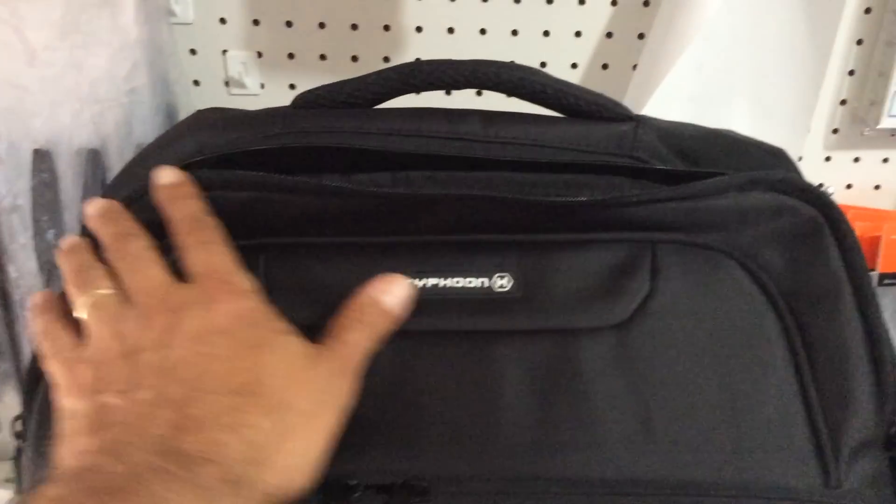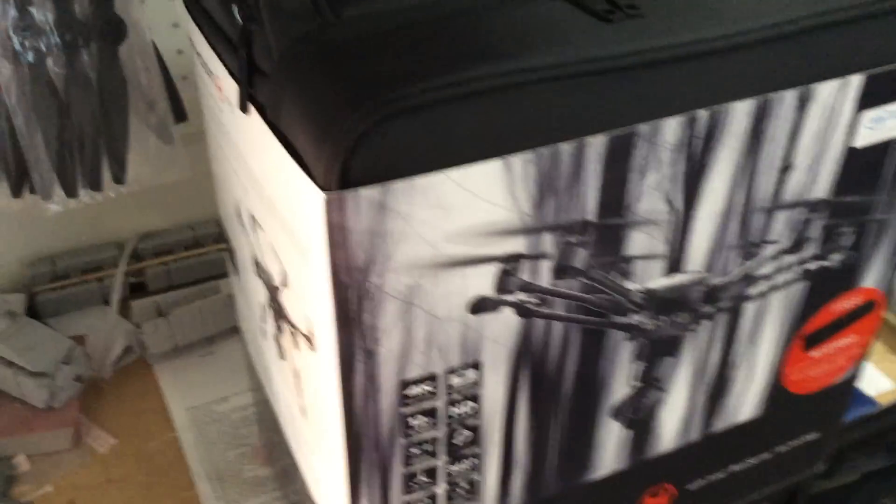If you look closely at the top of the case, you have a zipper compartment that when zipped gives you storage room for a tablet, tools, extra batteries, or whatever. We're going to take the wraparound label off the box so we can take a look at the inside.